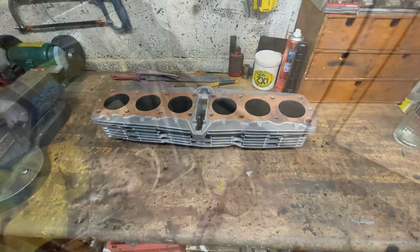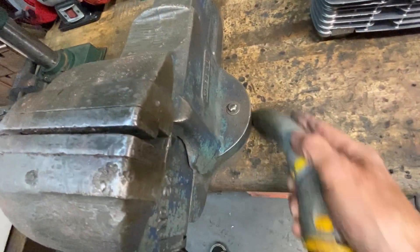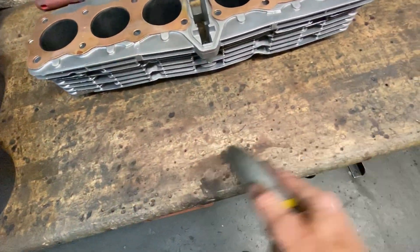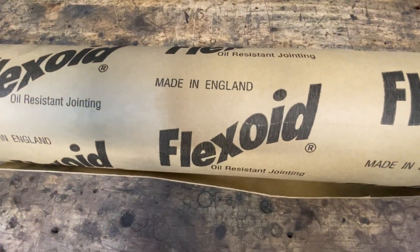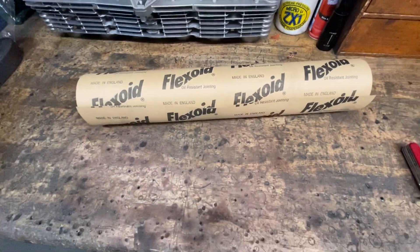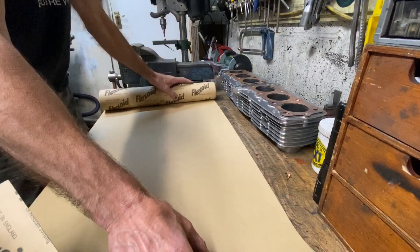Next, I'm going to show you how I make my paper gaskets. I'm going to use my 35-year-old Dyson to clean up all the mess and the bits of sharp swarf. To make my paper gaskets, I use this oil-resistant gasket paper that you can buy online. This roll is 0.8 of a millimetre thick, which is perfect for base gaskets. The first thing I do is unroll and cut off a length suitable for the gasket to be made.